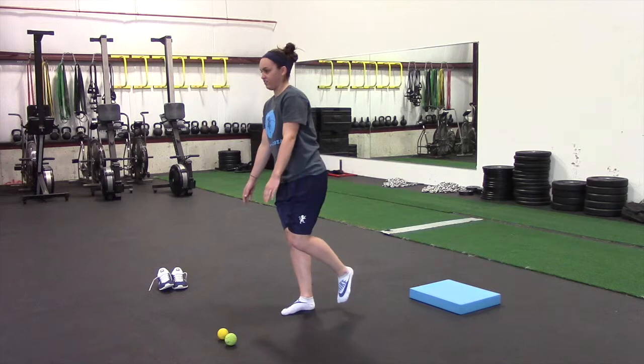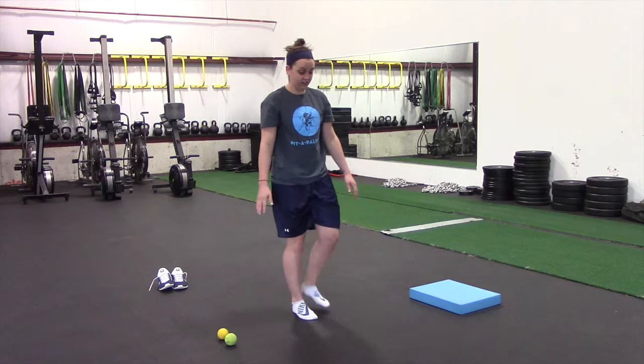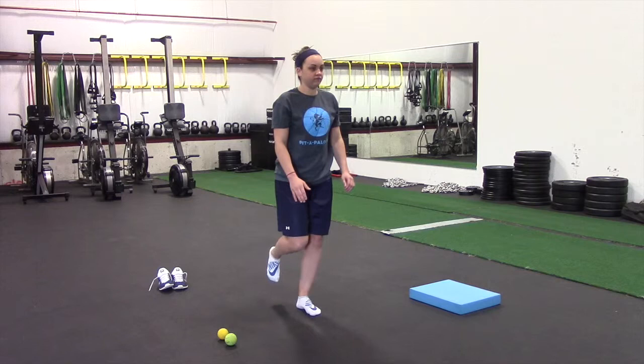Ultimately we're trying to keep that other foot off the ground the whole time. You'd want to do eight to ten on one side and then switch and get eight to ten on the other side. That's the balance touch.